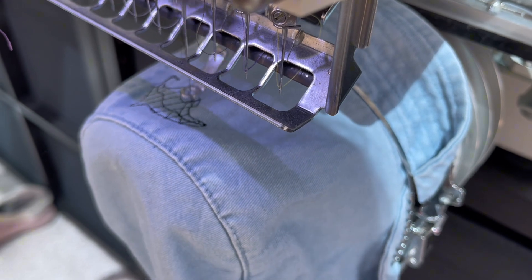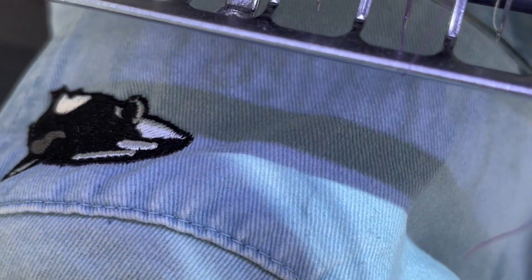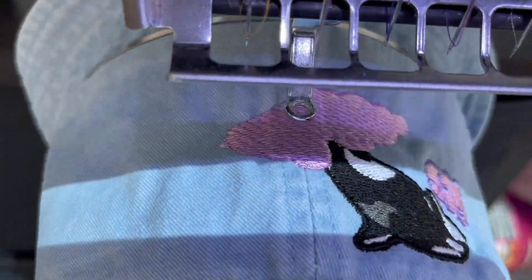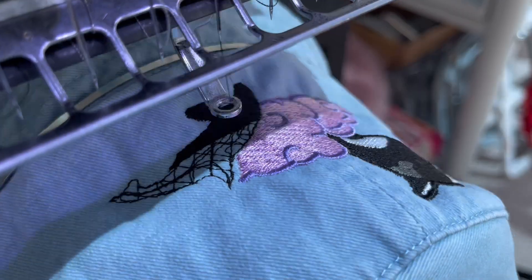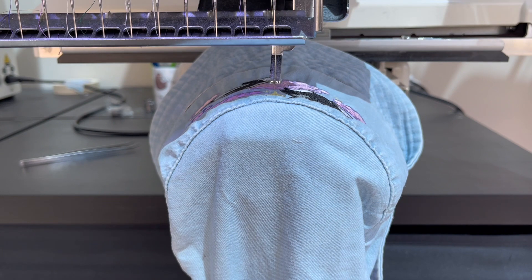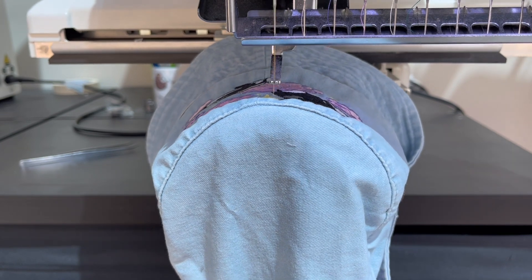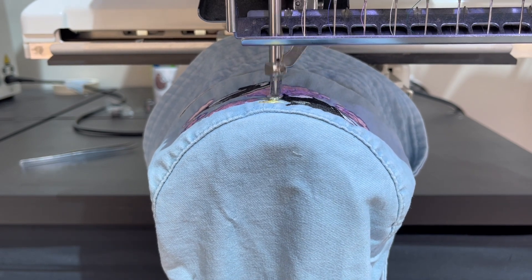One thing I forgot to record but which is really important: before I started stitching I ran a trace to make sure the design fitted on the fabric area of the hat. Using a hat hoop presents more of a risk than using normal tubular hoops, because a hat hoop has that strap and you're responsible for its positioning — there is a risk it could come into contact with the needle if it isn't in the proper position. It's always better to run a trace and eliminate the risk of the needle hitting that metal strap and potentially knocking the timing of your embroidery machine out of alignment.